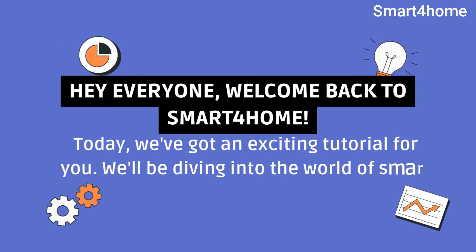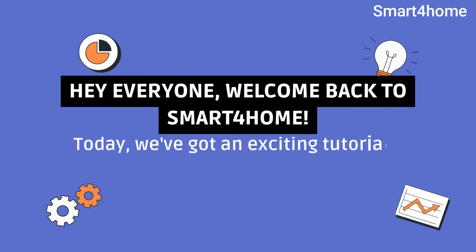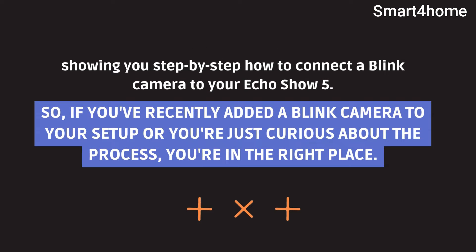Hey everyone, welcome back to Smart4Home. Today, we've got an exciting tutorial for you. We'll be diving into the world of smart home integration, showing you step-by-step how to connect a Blink camera to your Echo Show. So, if you've recently added a Blink camera to your setup or you're just curious about the process, you're in the right place.